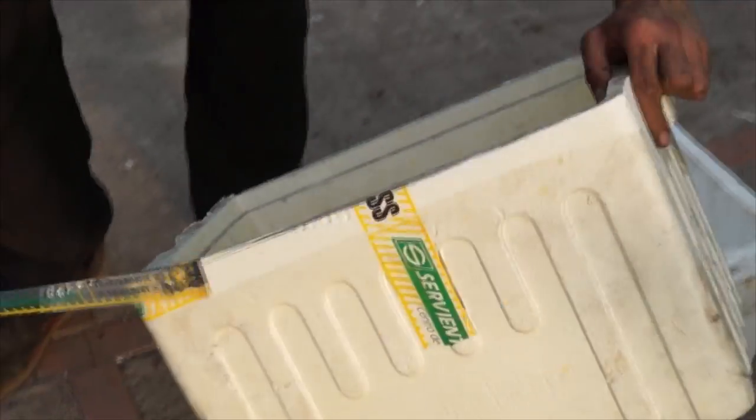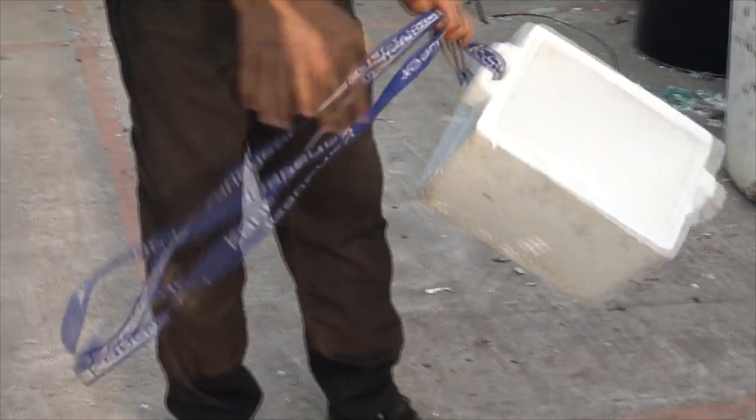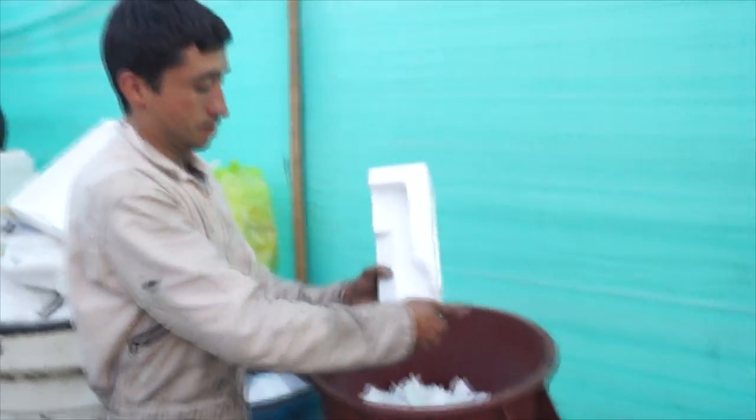It is necessary to remove food debris and any fluids present in the trays and glasses. It is also necessary to remove any tape, paper, cloth, paint, cement, and any other attached or glued material to styrofoam before processing.